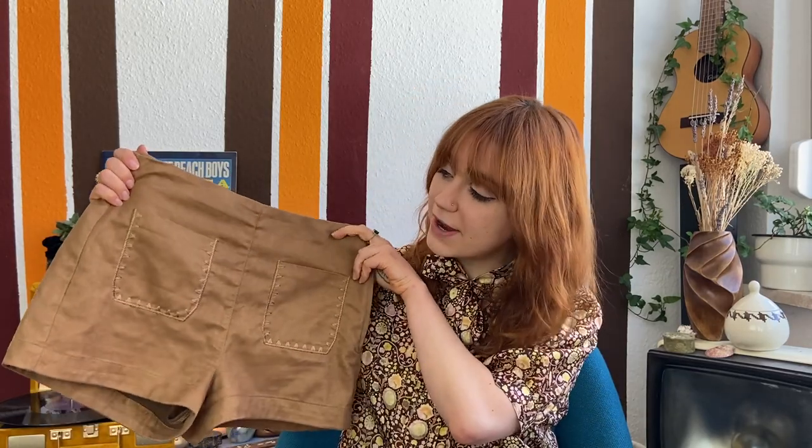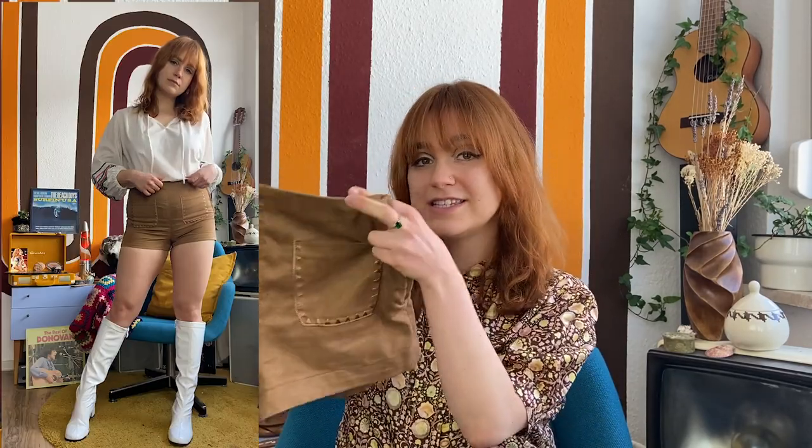For this next look I really wanted to go for a late 60s, early 70s, less mod and more hippie look. I started with a gorgeous pair of suede leather shorts and paired them with a beautiful 1970s blouse — I love the sleeves, they are so dreamy, and the color detailing is absolutely gorgeous.